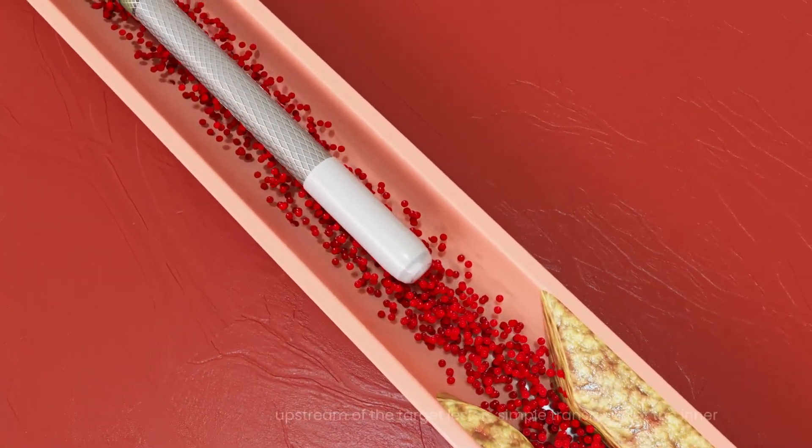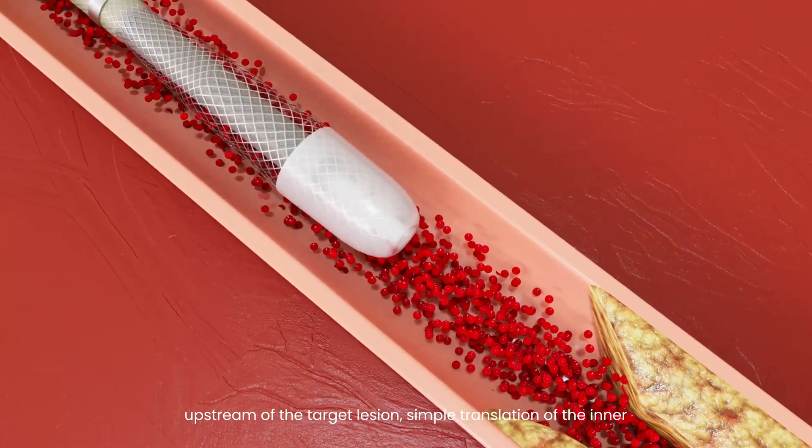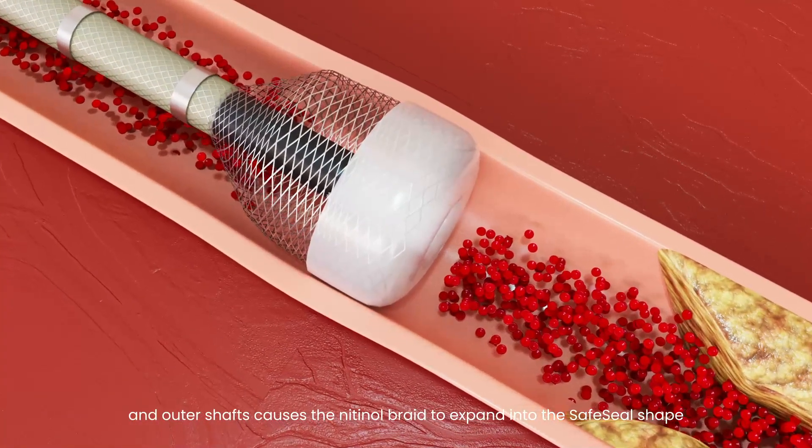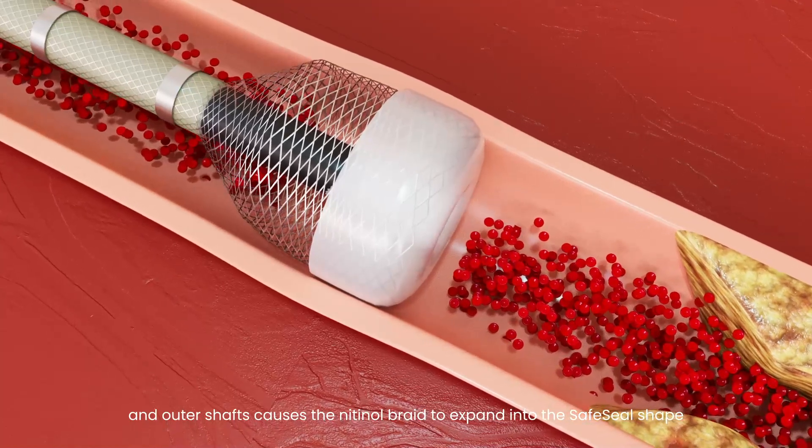After placing the catheter just upstream of the target lesion, simple translation of the inner and outer shafts causes the nitinol braid to expand into the safe seal shape.